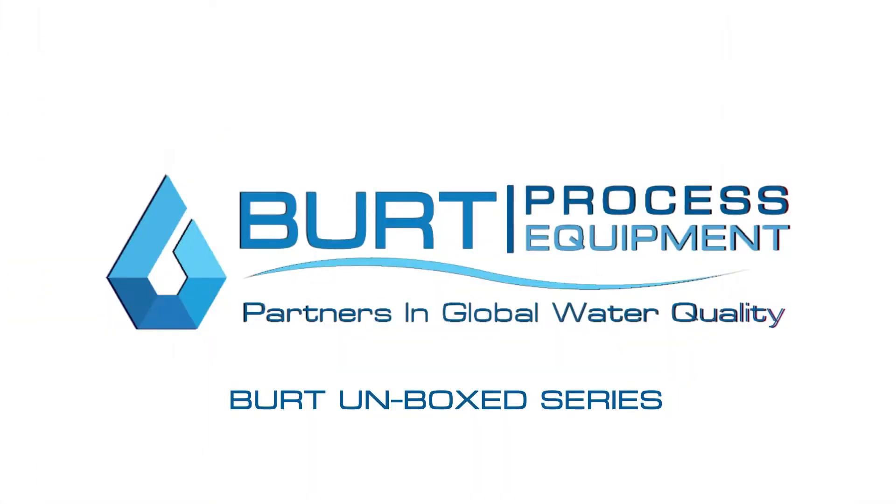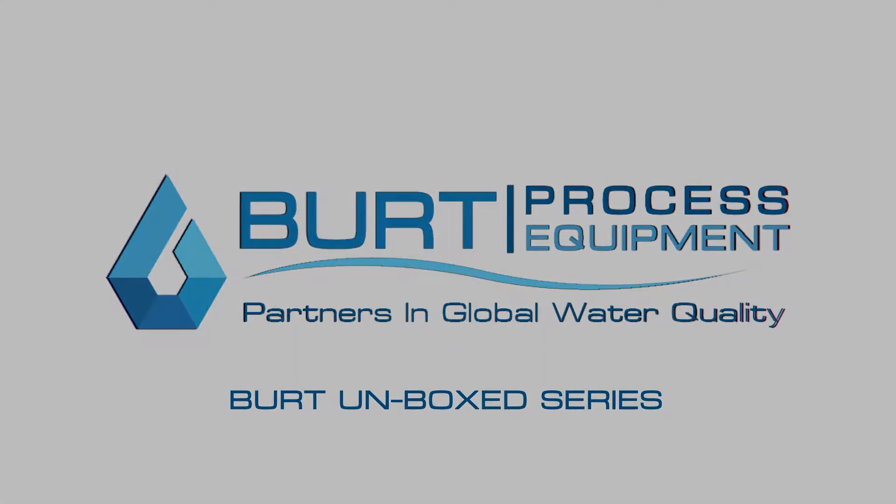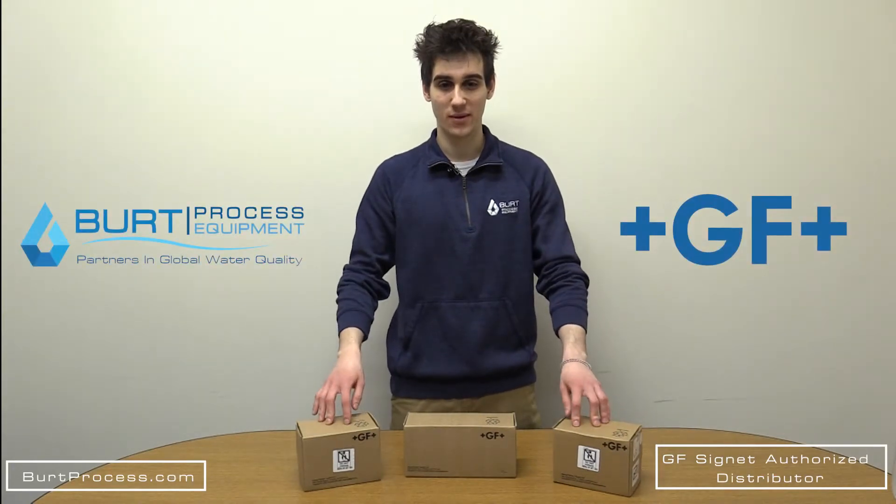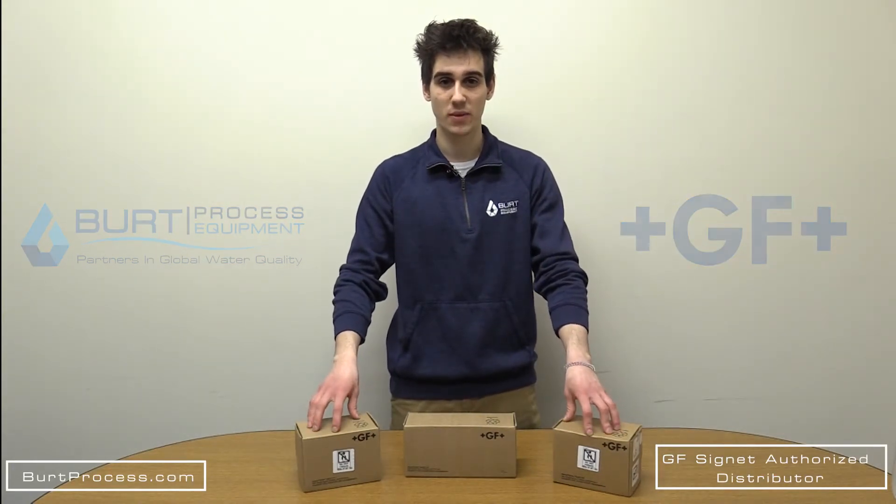Oh, it's cold out! Are you guys ready for another unboxing video? Let's do it! Hello everybody and welcome back to another unboxing video. My name is Anthony with Burt Process Equipment.